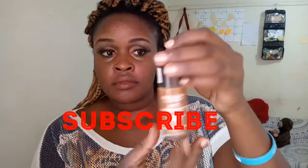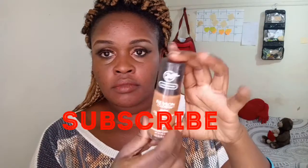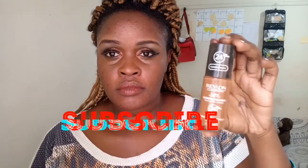Today I'm going to be doing a foundation review for the Revlon 24 Hours Super Stay in the color Cinnamon Caramel. I bought this at Beauty Options for the price of 14.50. Let's see whether it's original and how it looks on my face. When I opened it up it had a pump — it's always a good thing when a foundation has a pump.